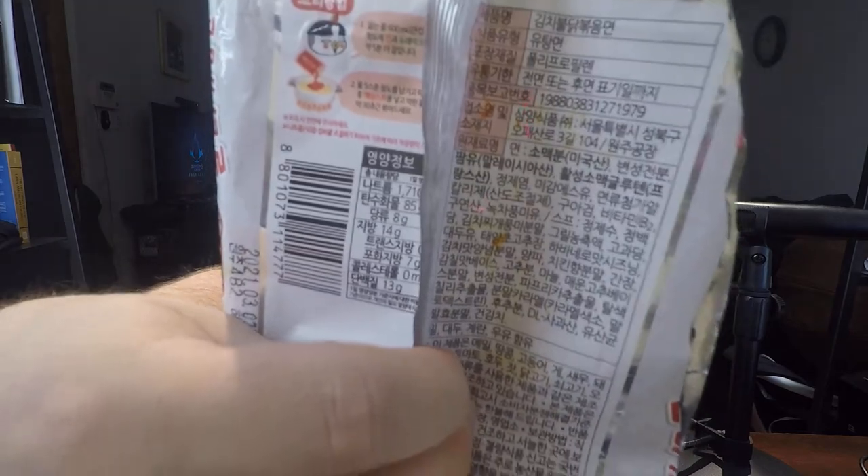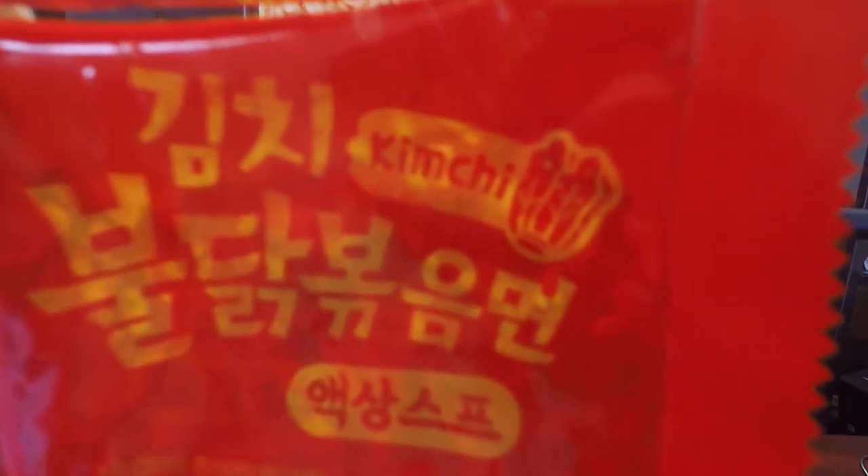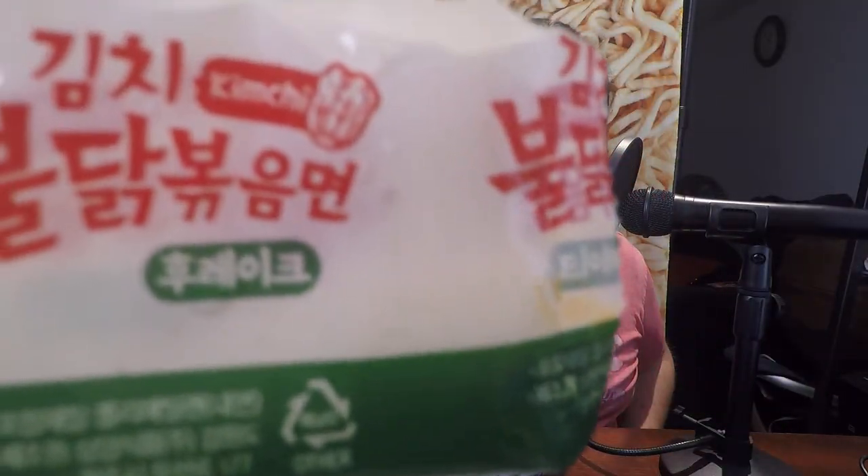This turned out to be just the kimchi-flavored Bulldog Bokemin from Samyang — there is actually no difference. I looked at the ingredients on the back and had to translate them, but the real damning evidence was when I opened the package and got the little flavor packs out. It says kimchi on it — same pack from their kimchi line. The dried kimchi also says kimchi, so basically this is just repackaged Samyang kimchi noodles with the Jinro emblem on it.